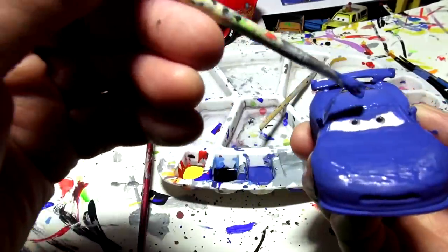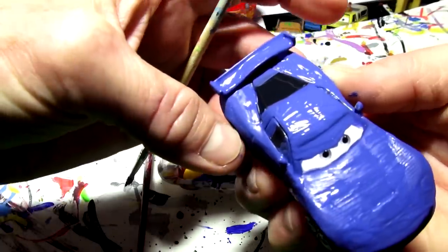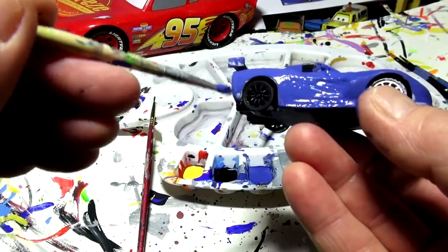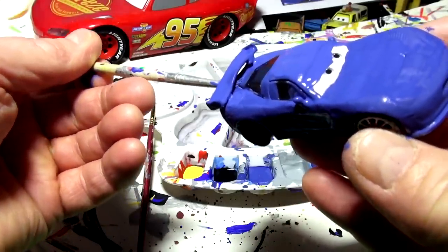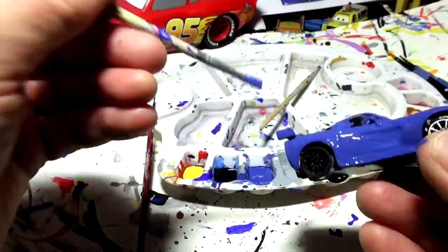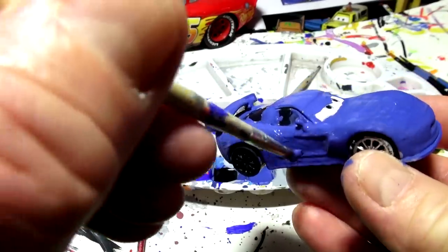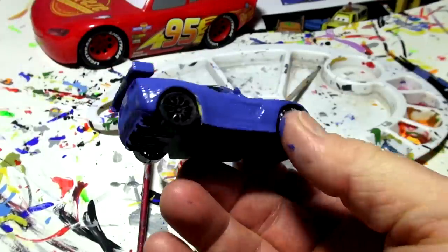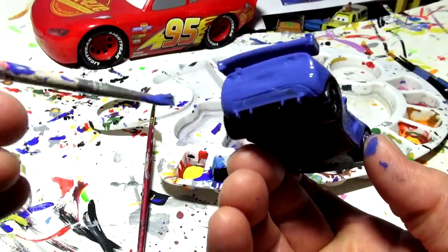I'm going to fix the eyes too with the white later because Bubba has really mean looking eyes. I'm going to have to do the wheels again because I've got paint on them already — that's okay, we've got lots of black paint. This is going to be kind of a quick video because I already primed the car the other day. Bubba's named after one of the NASCAR drivers — somebody mentioned it already. If you remember, put it in the comments section. Bubba Wheelhouse, one of the famous NASCAR racers. Same as Jeff Corvette — he's named after Jeff Gordon.